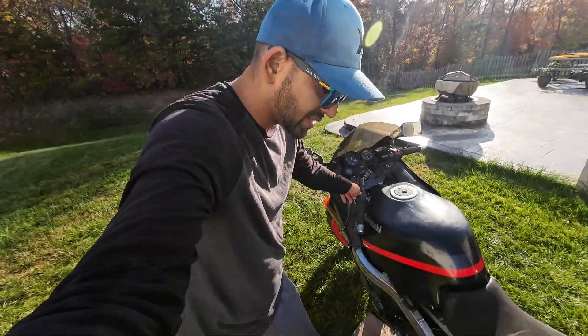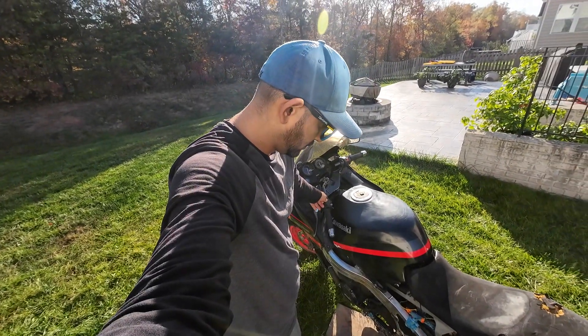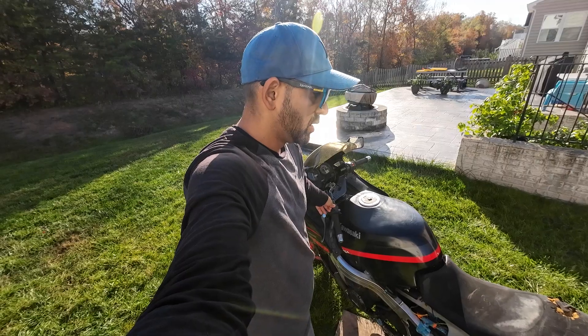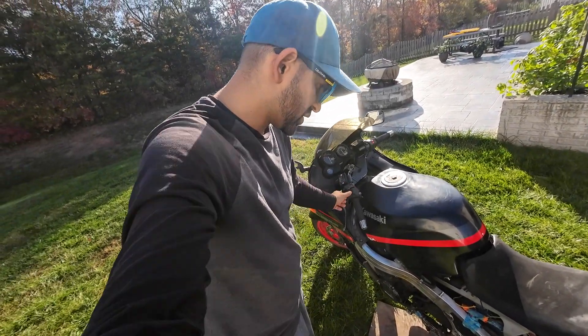All right, so here come the shenanigans. I left a little bit of fuel in the carbs — I tried to almost run them dry. This is all to see if the bike runs and is worth continuing with the project. That's why it's all kind of pieced together.